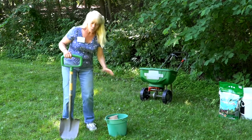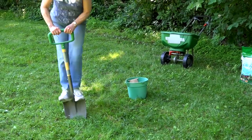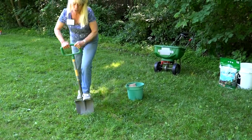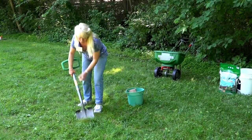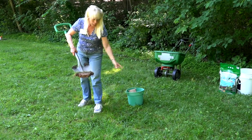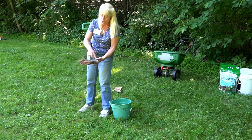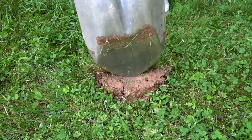So what you do is find a nice spot in the lawn, step into it, and get a sample of soil. Your sample only has to be about two to three inches deep. You put this in a container, but first you want to make sure that you don't have grass in it.